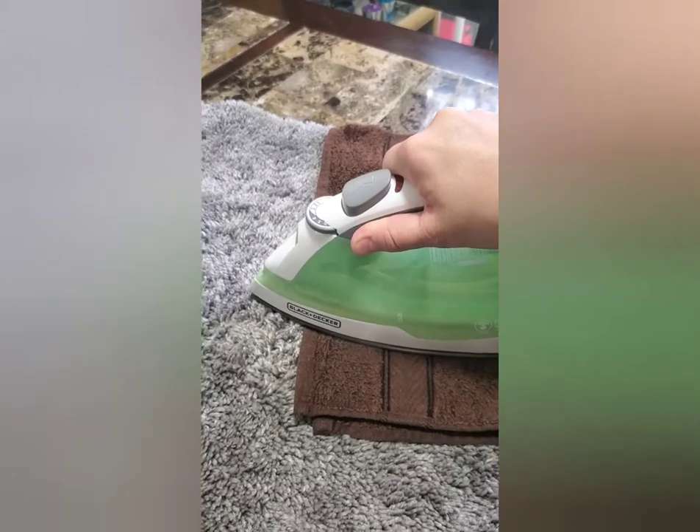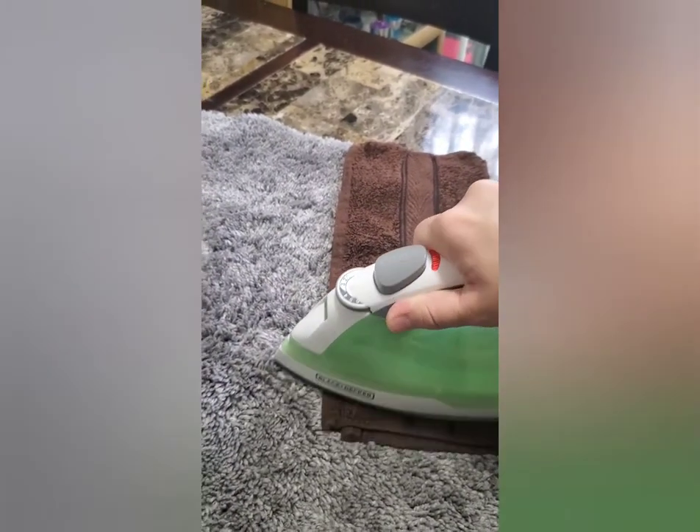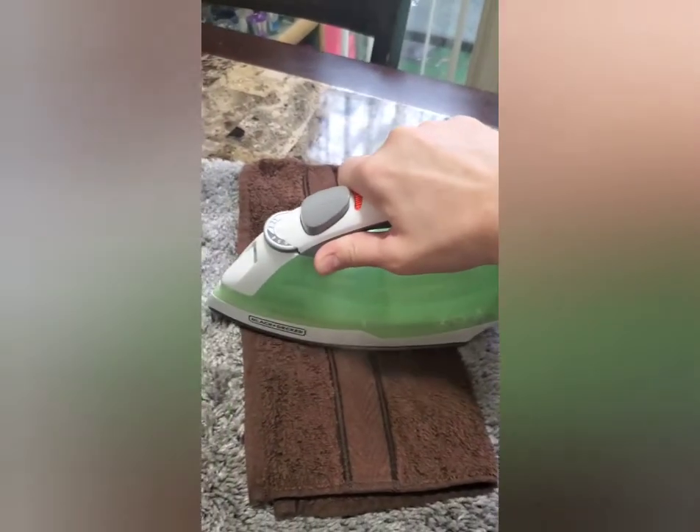What this is going to do is draw the wax up off of the rug and into the towel.